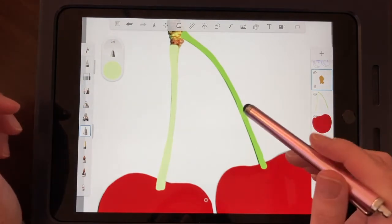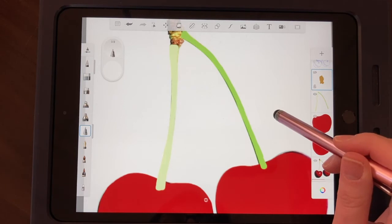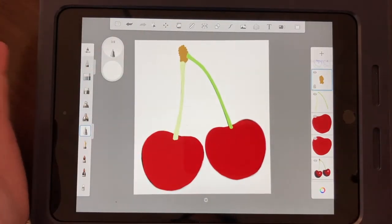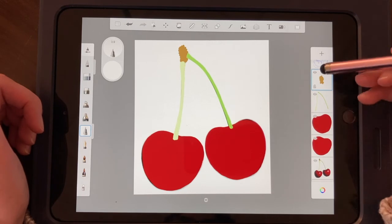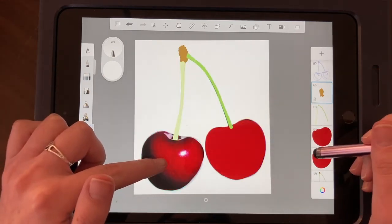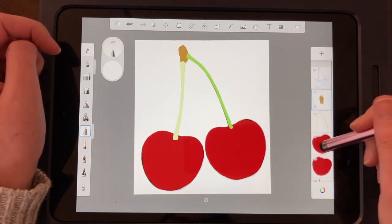I also discovered that if I click and hold long enough on the canvas, the eyedropper pops up automatically — so I don't have to keep coming down to click it every time. That's super convenient because we're going to use that eyedropper constantly going forward. In this video we learned how to start a new canvas with the reference in the back, create contour lines, use the eyedropper to pull colors, create new layers, and use the fill bucket tool.